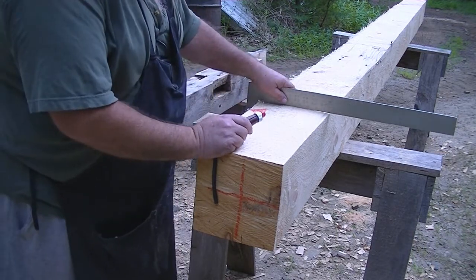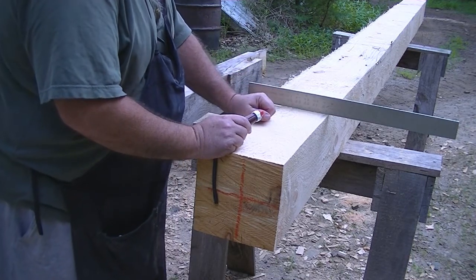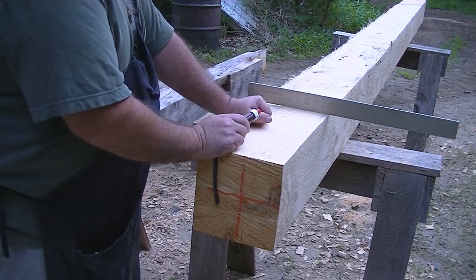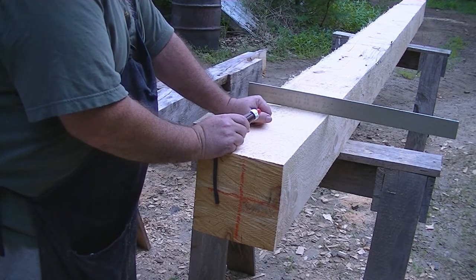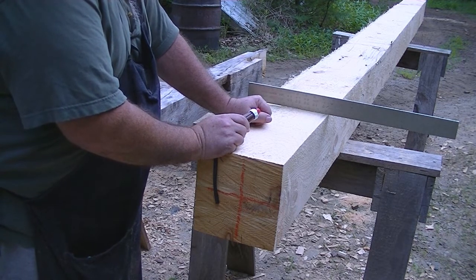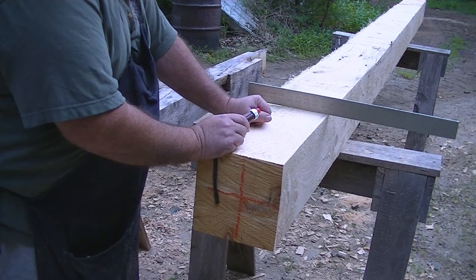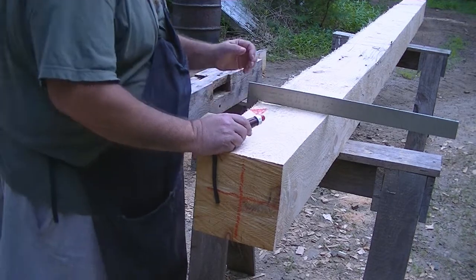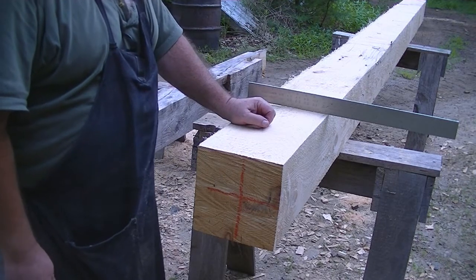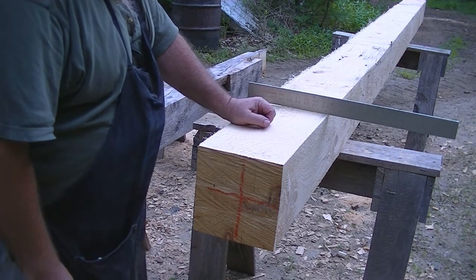After I sawed it out to an 8x8, I discovered that it's nearly broken in half, down there about five feet from this end. When he dropped the tree, he must have broken it landing on the ground or hitting some other log or something. But it's still got a four-foot usable piece here and a 10-foot usable piece down the other end, so I'm going to make something out of it instead of just throwing it away for firewood.